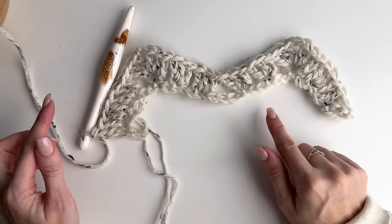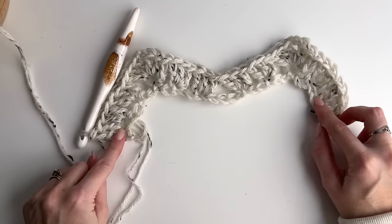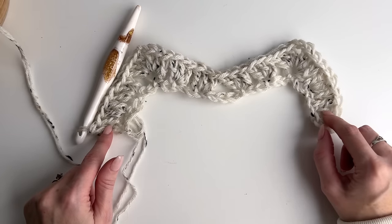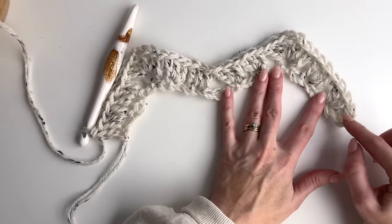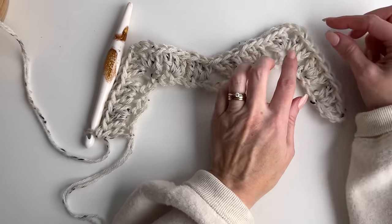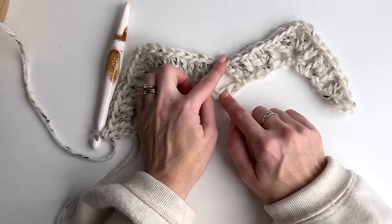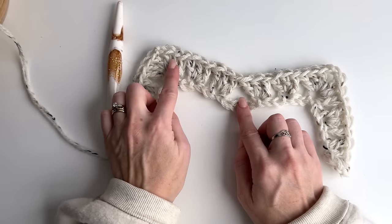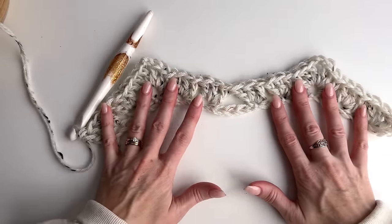So now you should have started with 36 chains, worked into the fifth chain from the hook, and if you followed correctly you should be ending correctly. If you haven't finished the same, check your chain count and steps. As you can see we're getting a chevron look — one, two, three clusters, then our peak with a chain two. Then three clusters working down into the valley where we skipped the five chains, and three clusters working back up to the next peak.